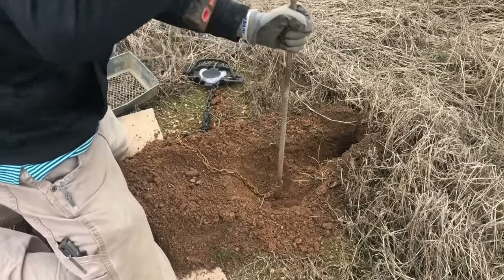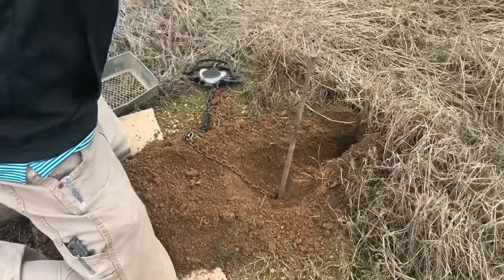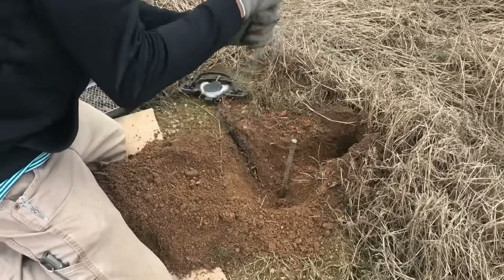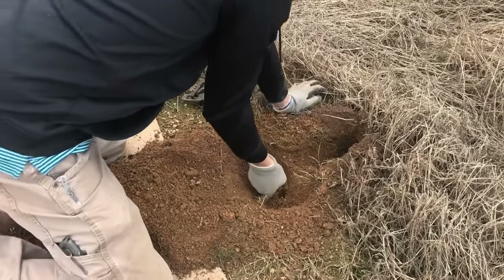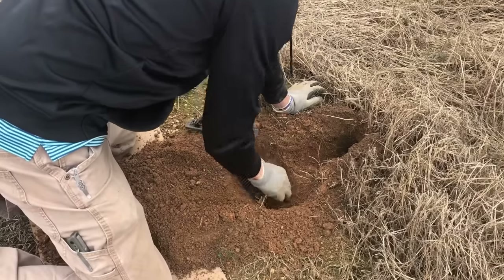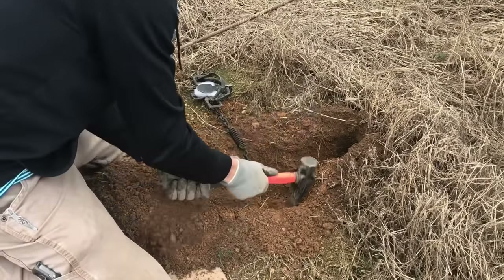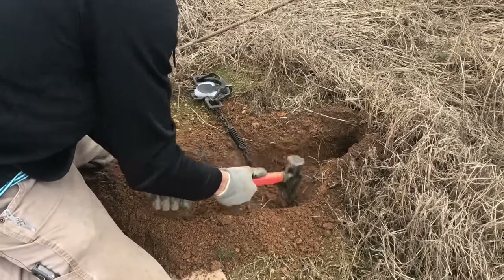Got a stake. That red clay will make you work for it. Now we're gonna see if we can get it set. We got our stake set. I always like to fill that hole back up where I just drove the stake in the ground. Dig out a little extra trench for our shock spring.